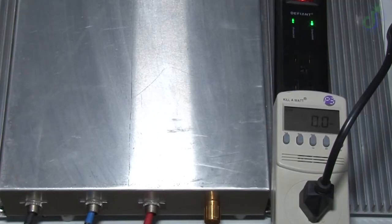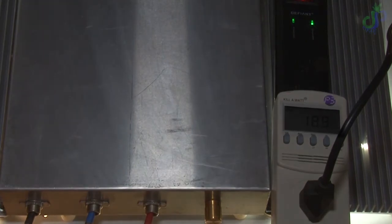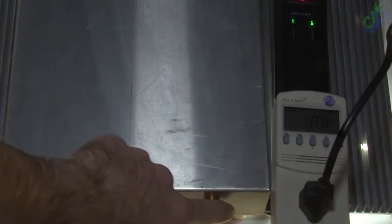And now because I had to suffer, so do you — here is me going back through those wattage numbers, except this time you can actually see what I'm doing. Enjoy it, because it'll probably happen again.